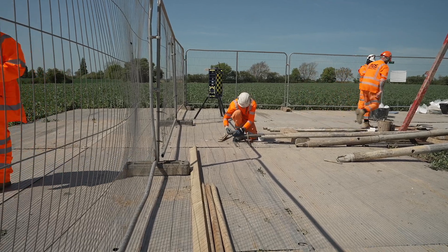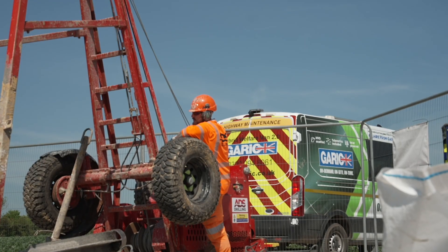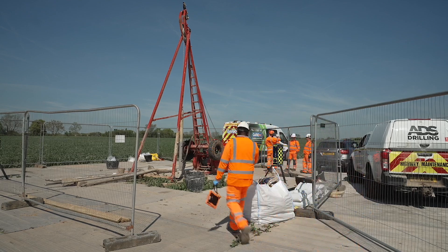For a 10 metre borehole like this, the rig's on site for roughly one day. We're currently delivering the first phase of ground investigation and we're doing approximately 250 boreholes and around 100 trial pits.